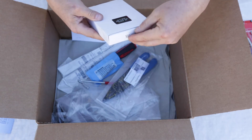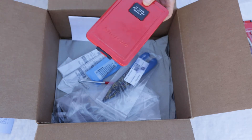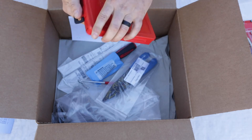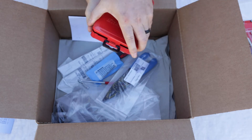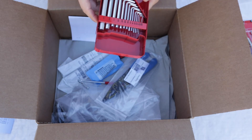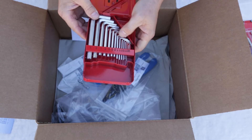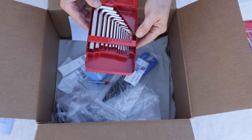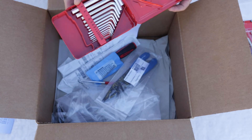This looks like the hex key Allen set. I'm curious about the case — it's a nice metal tin with a hanger. Inside: 3/8, 5/16, 1/4, 7/32nd, 3/16, 5/32nd, 9/64th, 1/8, 7/64th, 3/32nd, 5/64th, 1/16, 3/64ths, 0.035, and 0.028. Very nice — just your normal short little set.